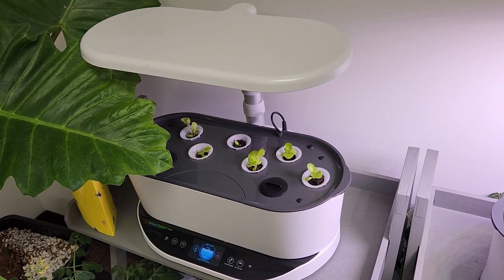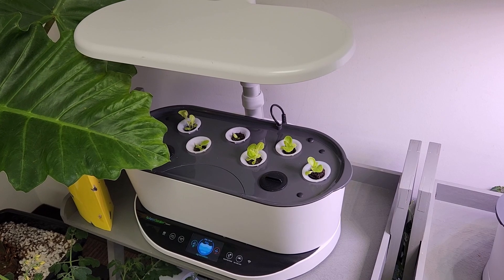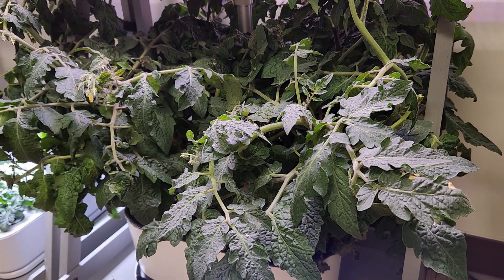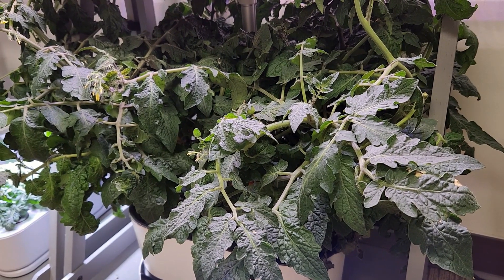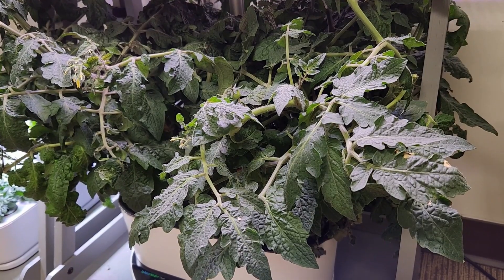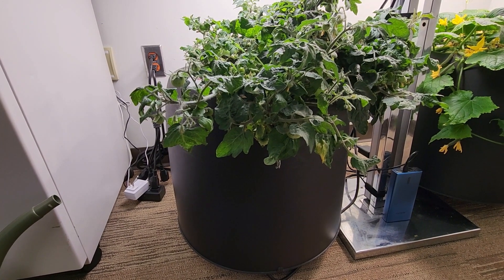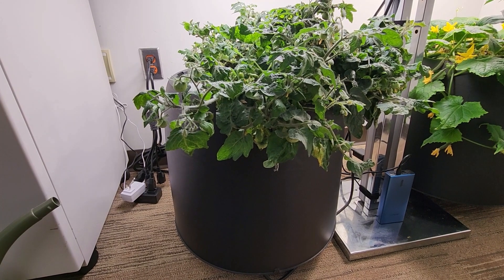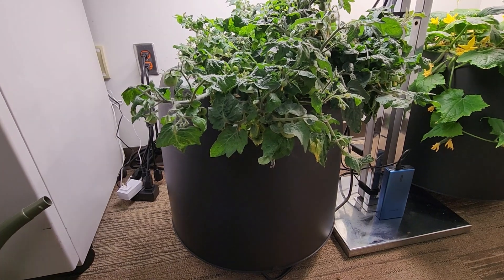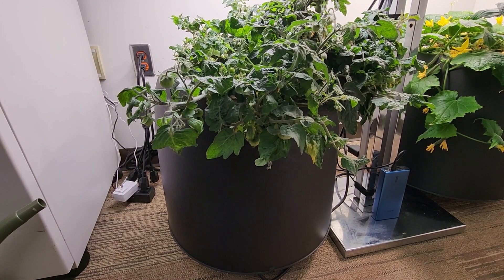I started using smaller systems such as this AeroGarden Bounty with 40 watts and between one and two gallons of water. And while I've enjoyed quite a bit of success with several different vegetable plants, there is an alternative. The six gallon size of this system has helped out — I do not have to refill it as much. However, it does require a little bit more light and I run 100 watts over these grow pails.